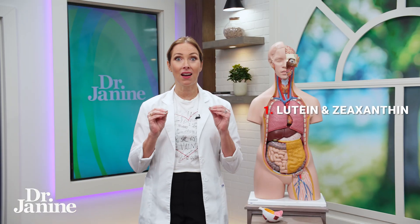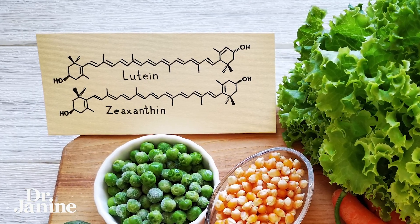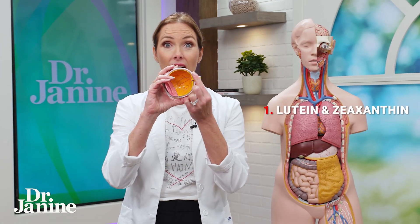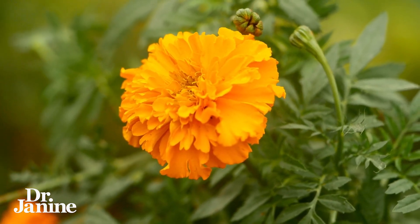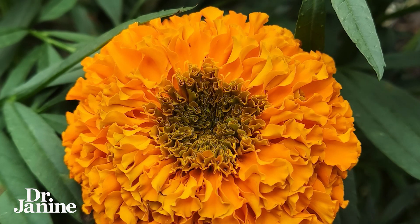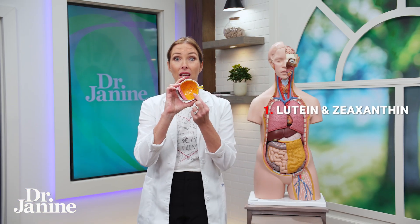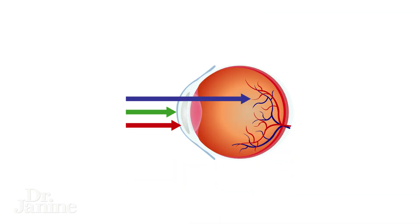It has a high concentration of lutein and zeaxanthin, which are very protective for the macula at the back of the eye. If you look at the pigmentation and color of that flower, you can see that it is in the yellow and orange range, and what that does is help to protect the macula from blue light that comes into our eyes.